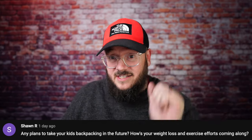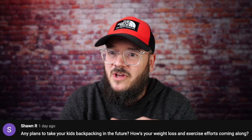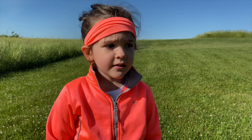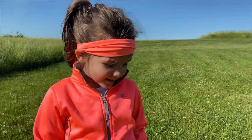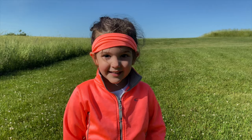Sean R wants to know: any plans to take your kids backpacking in the future? I am taking my daughter — she's five — on her first backpacking trip this year. We're going to do an overnight at the Red River Gorge. She's five so I can't do super long miles with her, but we're going to hike in a few miles. There's a big waterfall I want to take her to, and then we'll spend the night out there camping. She is super excited and has been waiting to do this for two years.